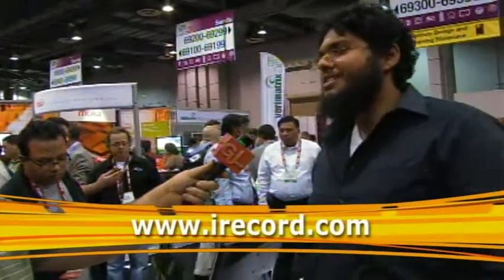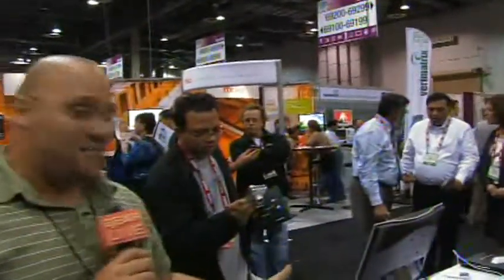When is it going to be available and at what price? It was available around six weeks ago and it's available at $199. And where would they go to find out more or make a purchase? www.irecord.com. You can't go wrong with this device. Abdul, thanks a lot — it's actually very impressive. Those of you wanting to liberate your media and content, check out iRecord. We'll be back with more CES coverage right after this.